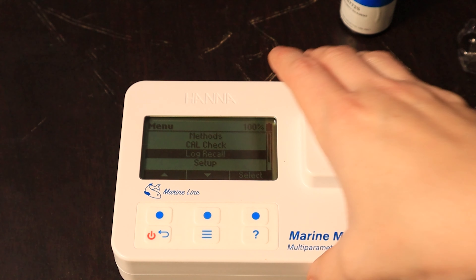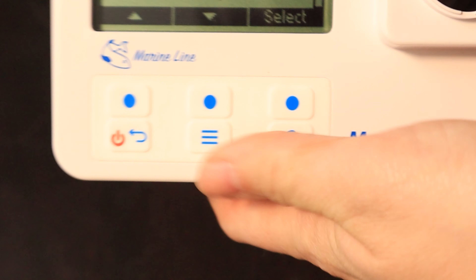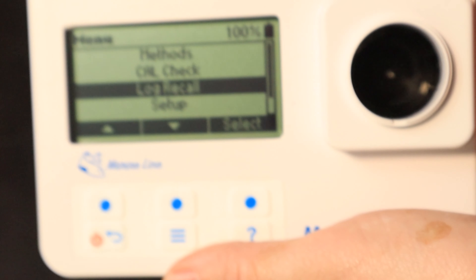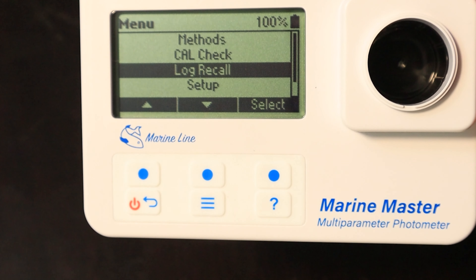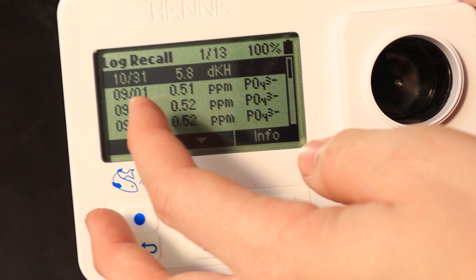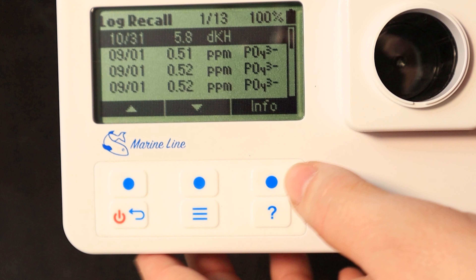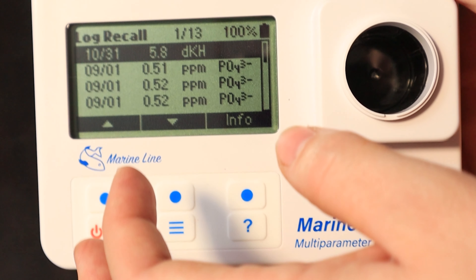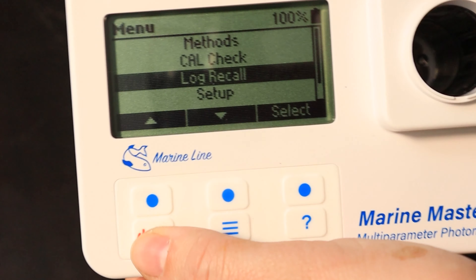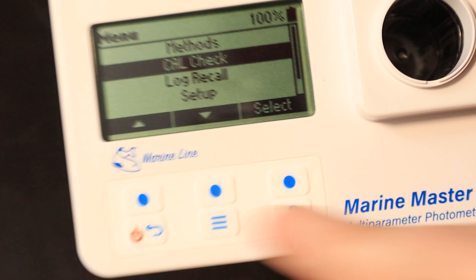Now I thought this was really neat — if you look at this, you can scroll down to log recall. Hit select, and your test result for tank number one is right there from the test you just did. You can also delete any test results on here, but it saves them all. I thought that was really cool. So now we're going to go back and do nitrates next.